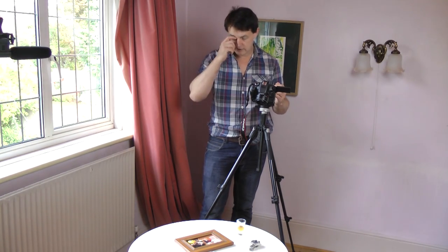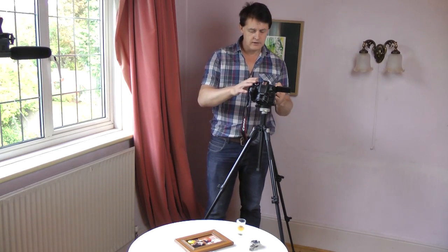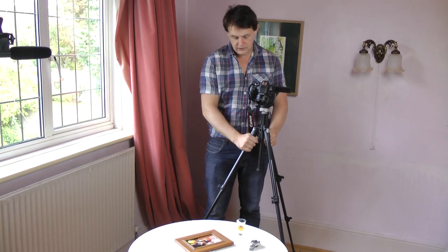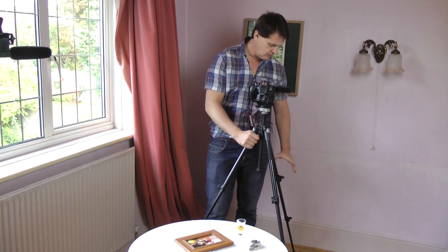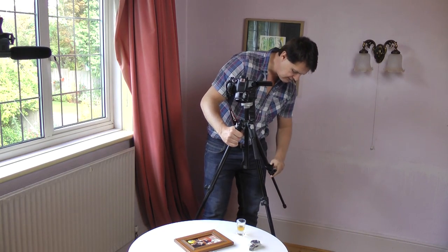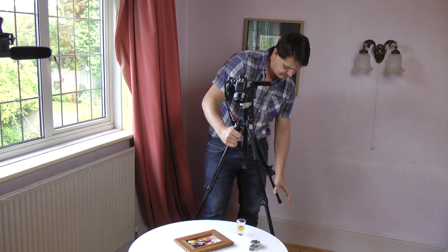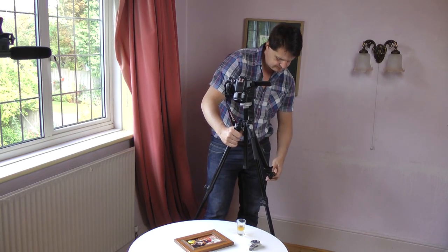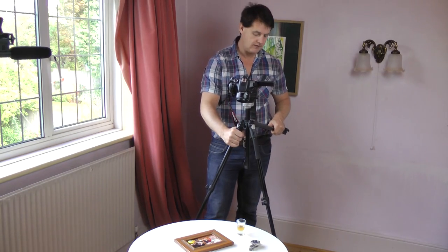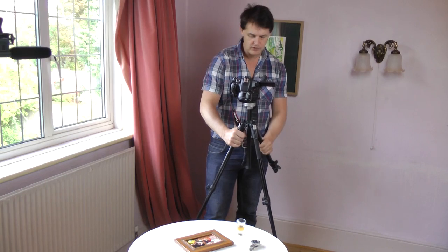I've set up a table here with a few objects and I'll show you how you actually set the shot up. First of all, you're going to need to do it on the tripod. I'm going to use the tripod as this mini crane, and what you're going to do is just raise the third leg at the back like this. On these Manfrottos you can raise the leg at the back, which makes it a bit easier to hold, but if you can't, don't worry about it.